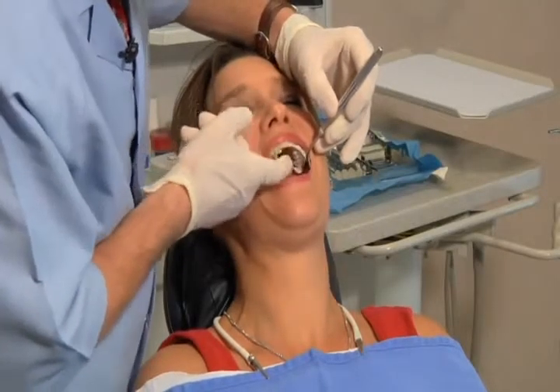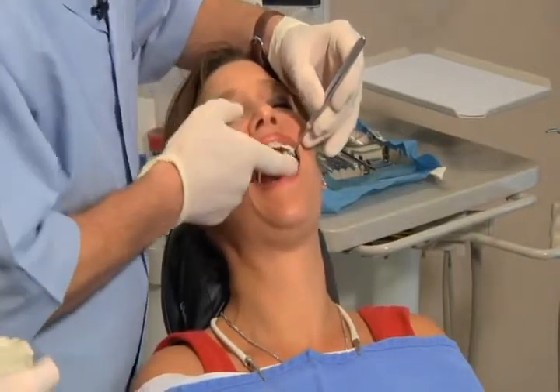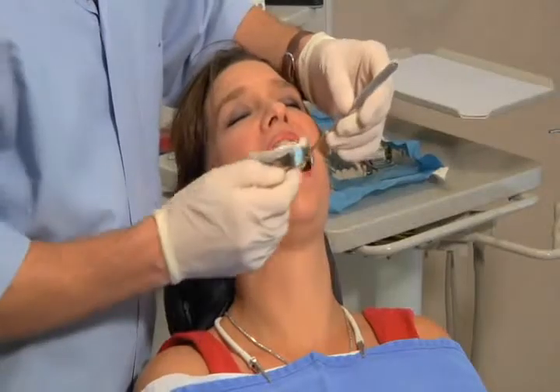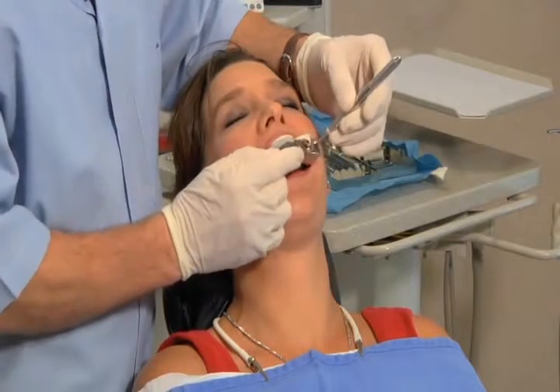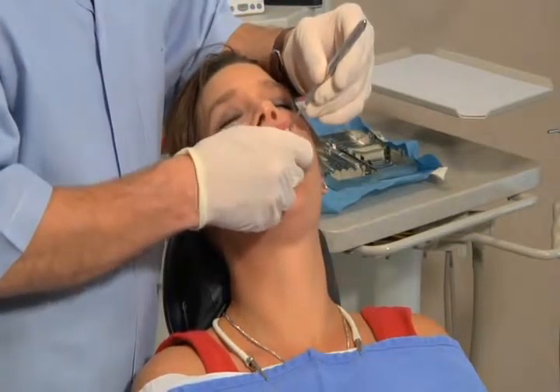Step five is to wipe a little bit of alginate on the occlusal surfaces of the teeth. This is important to keep bubbles from forming on the occlusal surfaces. Step six is to use a mirror to retract the cheek — you'll have way more room to work with than if you use your finger, which takes up all the space.